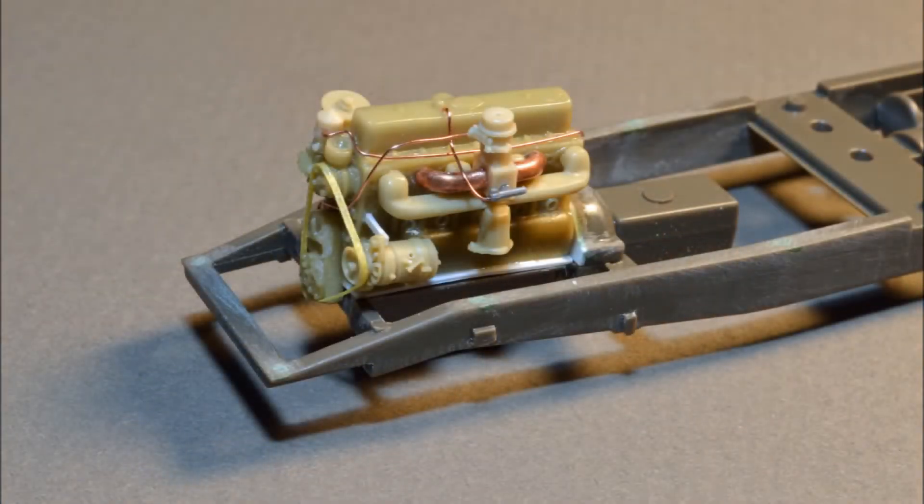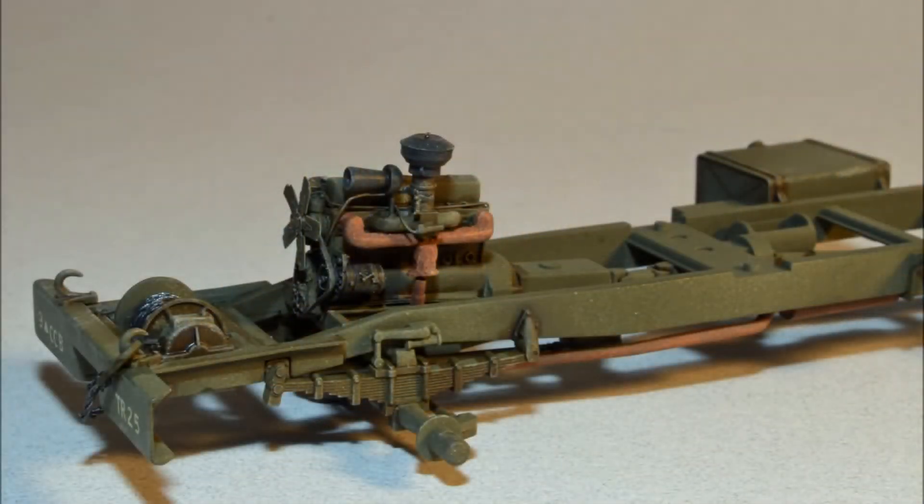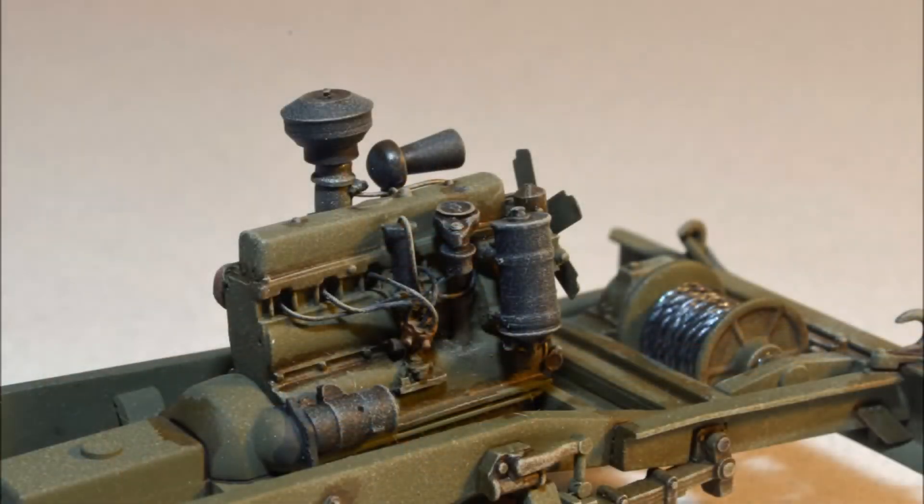This is the resin motor from the Verlinden update set. I've added some scratch built parts and all of the plumbing. The fan belt is made from Tamiya masking tape. I removed the oil pan from the resin motor so that it could sit directly on the Tamiya oil pan — that way you don't have to cut the frame to attach the motor. The motor looks great after painting. Once the cab is in place, I'll attach the throttle cable. Here is a shot from the opposite side showing the spark plug wiring — I had to scratch build the coil.